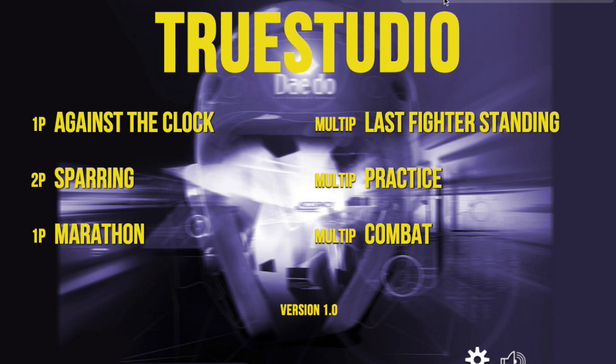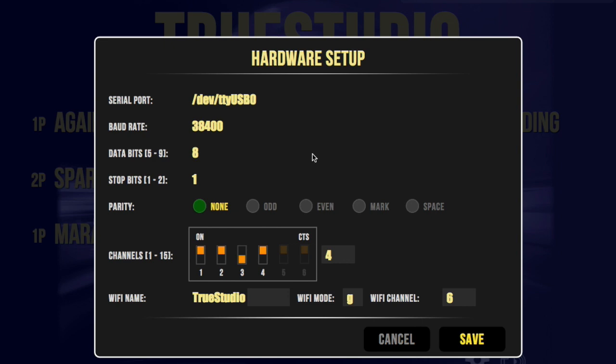We have a hardware icon in the upper right hand corner that you can click on. When you do, most of this information you don't need to know. In the center, you can adjust the channels that you're using. Down below, it says True Studio, so you can change the name from True Studio to True Studio 1, 2, or 3. It tells you what Wi-Fi channels you're using.